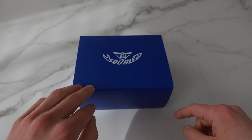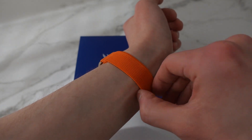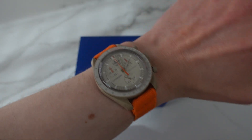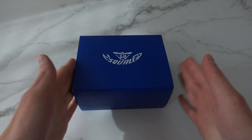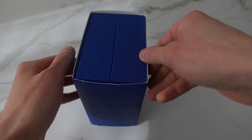Before we do so, wristwatch check: I am wearing today my Moon Swatch Mission to Jupiter, on the Deluxe Elastic Loop strap, which in my opinion is the perfect strap for the Moon Swatch — super comfortable and I really love how it looks. Now let's open this.